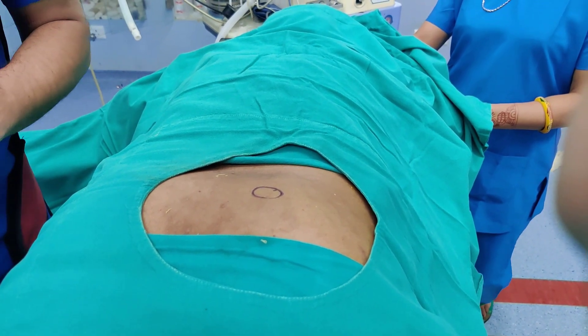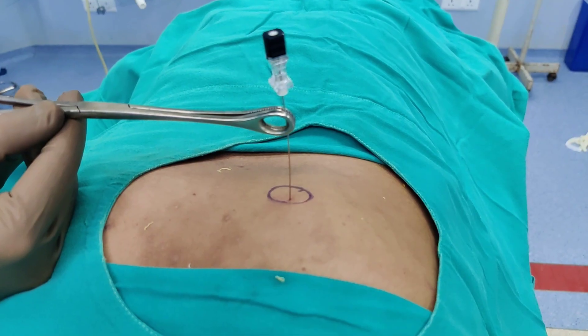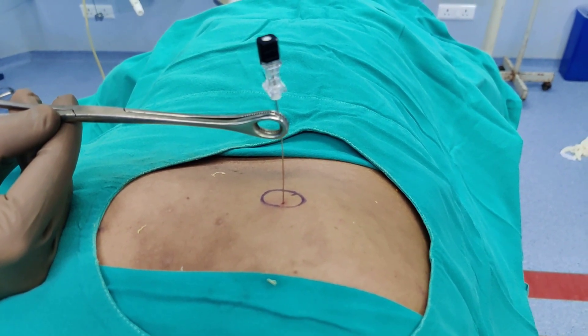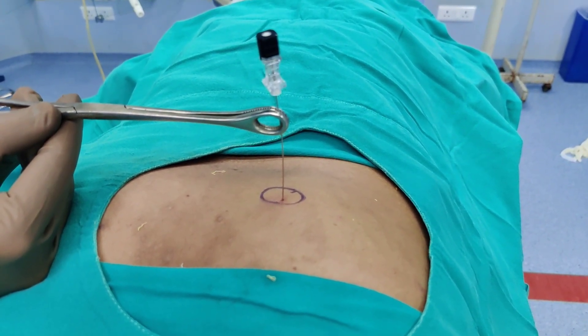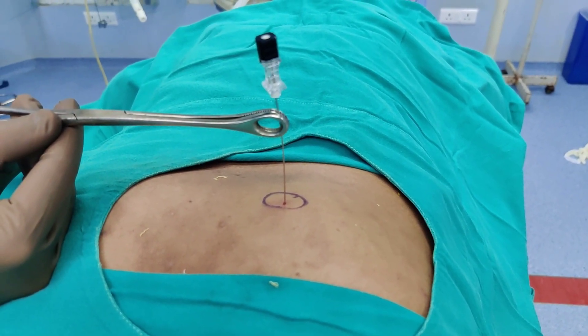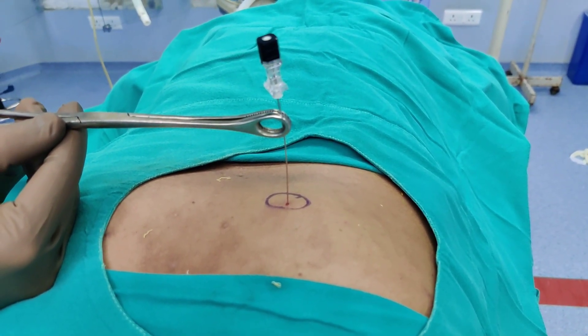The next step is to insert the spinal needle. I hold the spinal needle with a sponge holder so that my hands are not exposed while taking X-rays. We will then take a shot and I will show you how it should look on the C-arm.